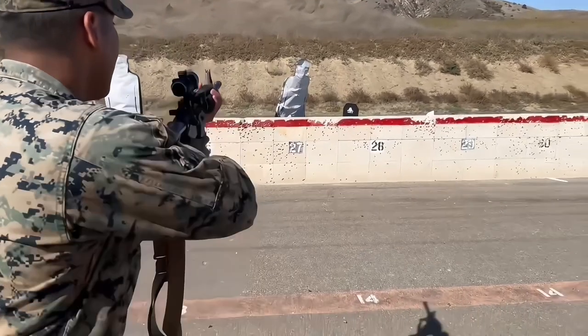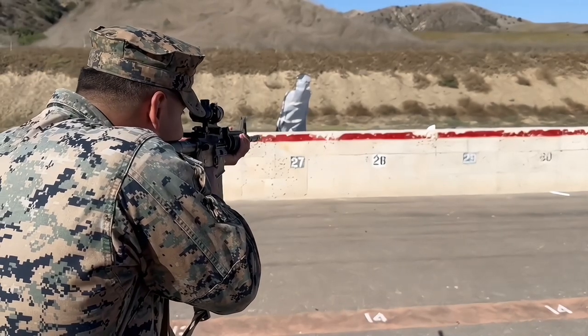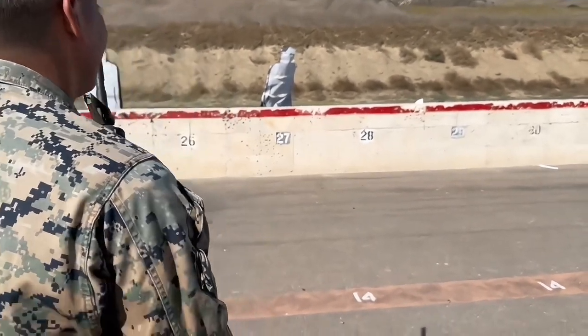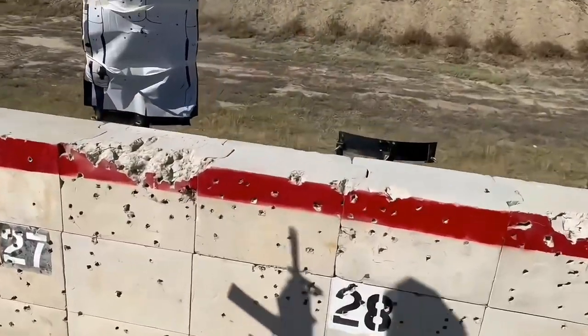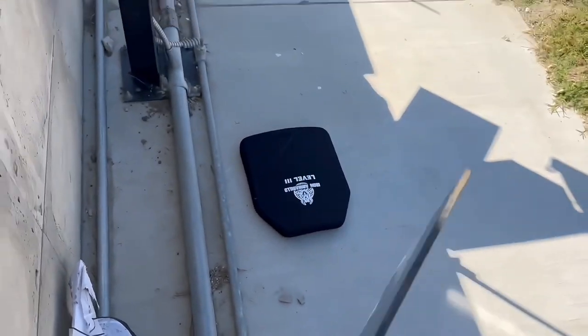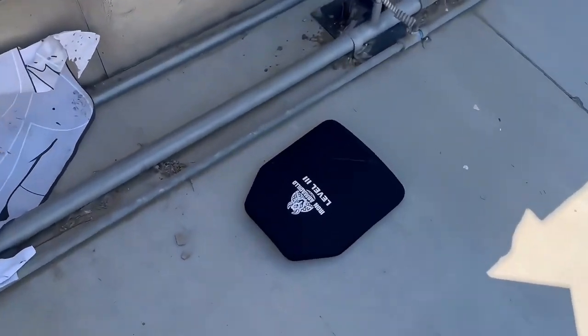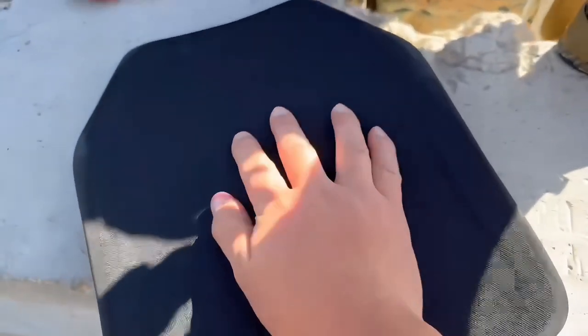All right, just give it more — a few more shots. Let's keep putting them in. All right, four shots. It's just got slightly bigger, but still no penetration.